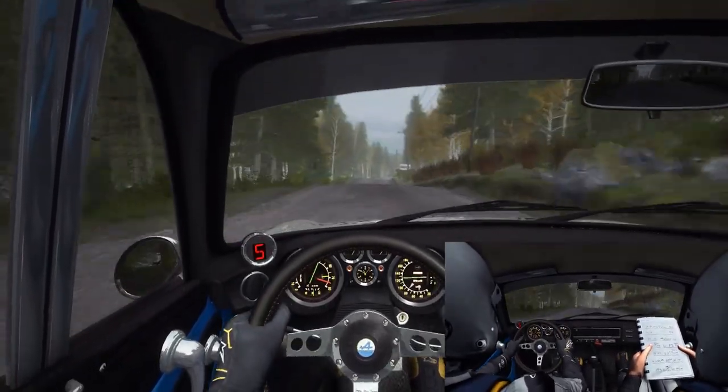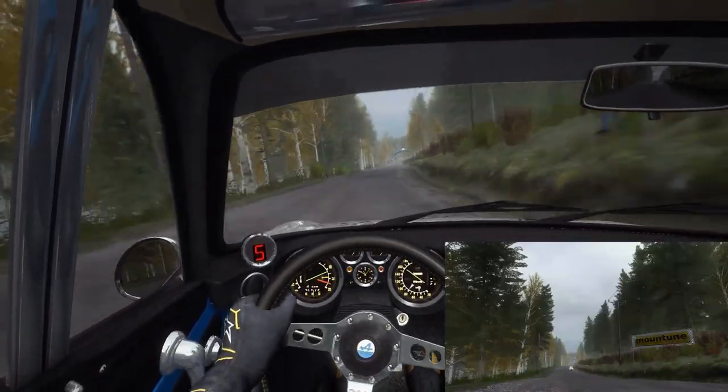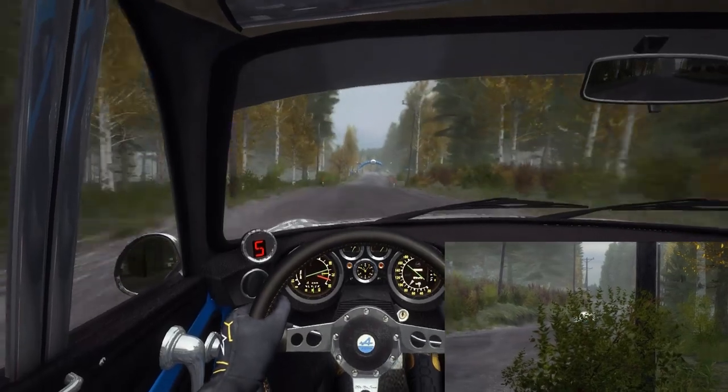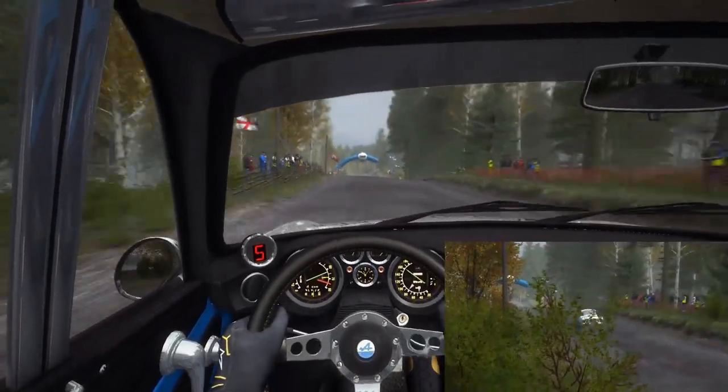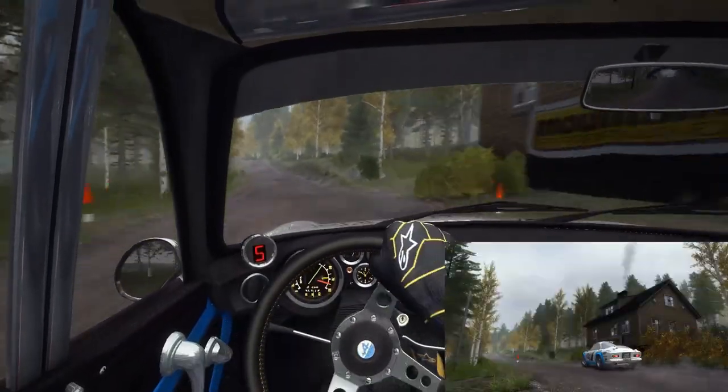Right 6, 150 over bumps past junction caution crest jump, and middle over big jump, into left 6 past junction, 60 middle over crest jump, into middle over crest jump 130.